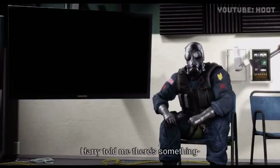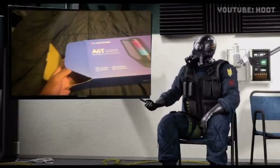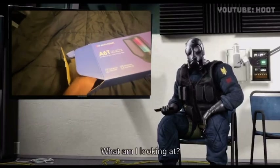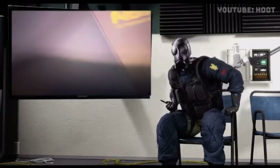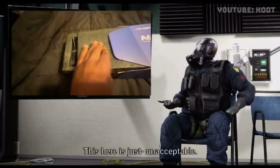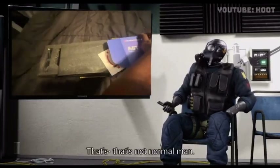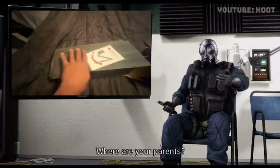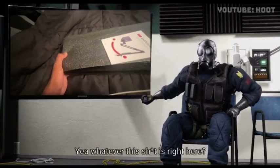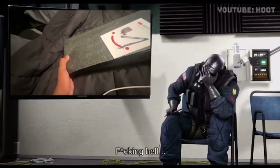Harry told me there's something urgent I need to see, so let's take a look. [Reacting to clip] What am I looking at? This is just unacceptable — that's not normal. Where are your parents? It's high-pitched. You need to stop.